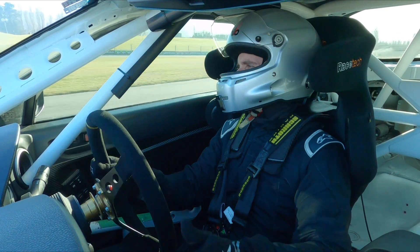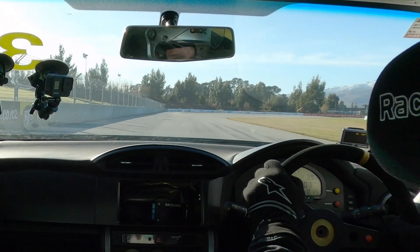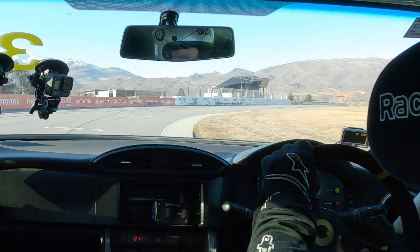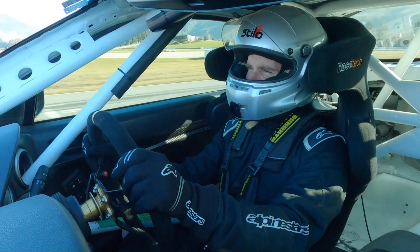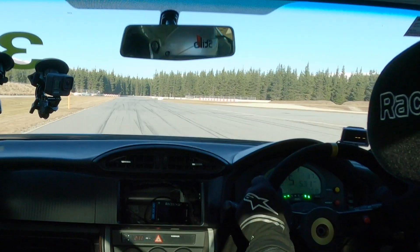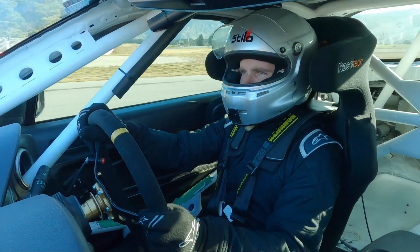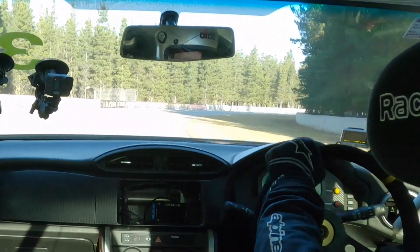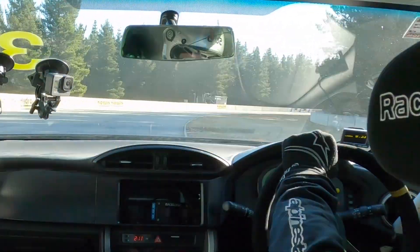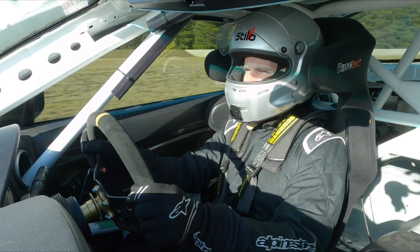We've done a couple of laps getting our tyres up to temperature for a representative test. Coming onto the front straight and into the first braking zone approaching the bus stop, I'm being sensitive to what the steering wheel is doing while braking to feel if the car is pulling in one direction. Maximum braking force and the car pulls up perfectly straight — nothing to be concerned about, nice and straight and controllable. Next we've got the southern loop — a nice long corner to test the balance under steady-state conditions — and there's a slight tendency towards understeer, but the car feels nice and stable and predictable.